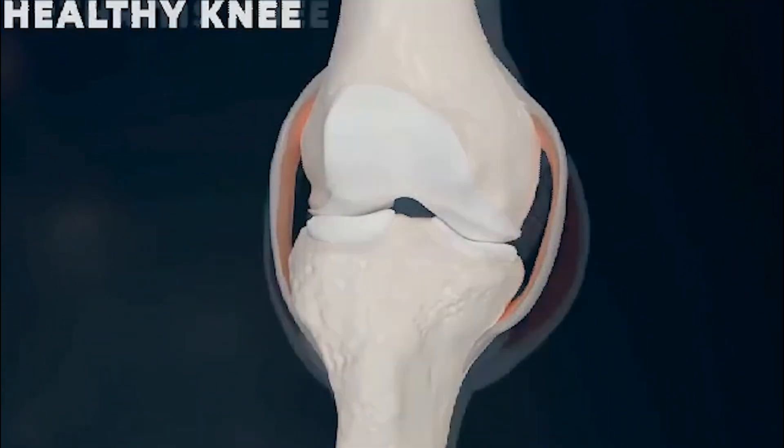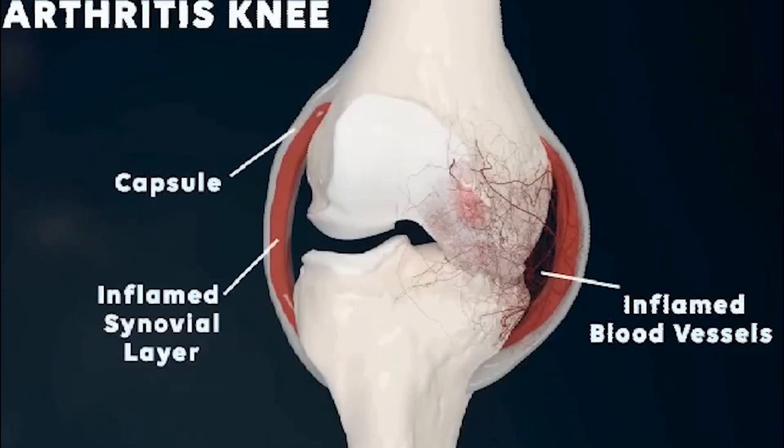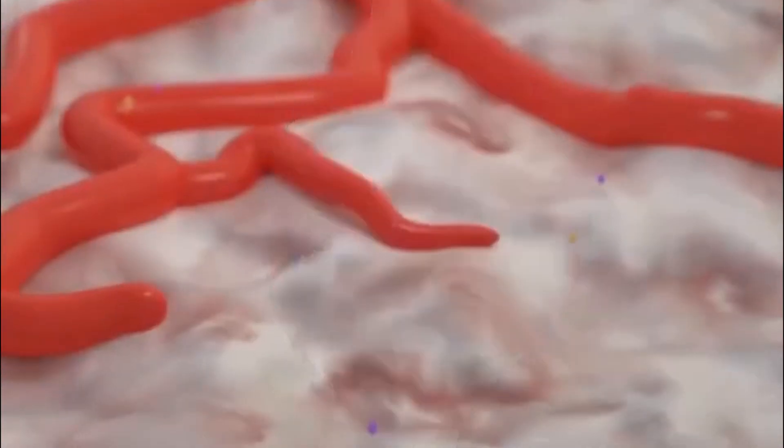In an osteoarthritic knee, you will see degeneration of the joint surfaces that leads to thinning of the cartilage and a decrease in the lubricating synovial fluid. This leads to pain, stiffness, swelling, and reduced range of motion — the inflammatory process.